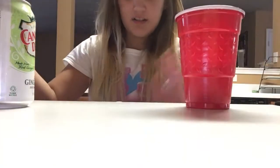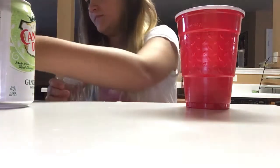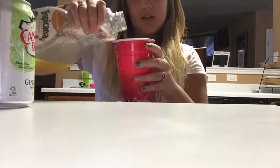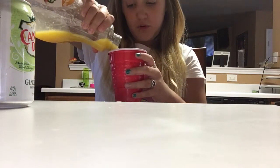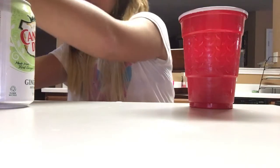You may think this is a little weird but it's actually really good. Then you pour it in. I used almost all of it — probably drink that in a minute.